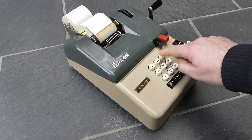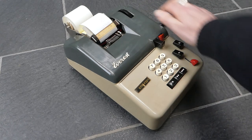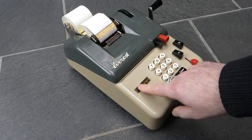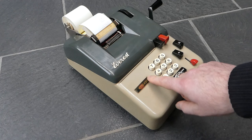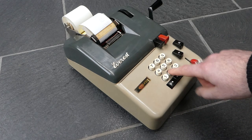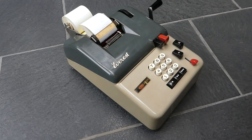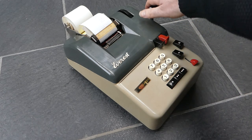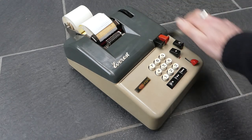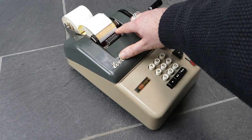If I subtract something large so that the register becomes negative, this input display here shows a red flag. This display normally shows you how many digits you've entered so far, but it now also shows this red flag to indicate the register is negative. It prints the result in red with an extra negative sign at the end.